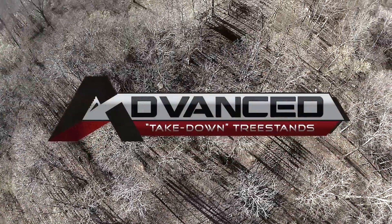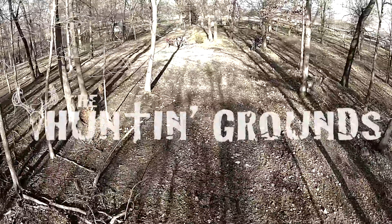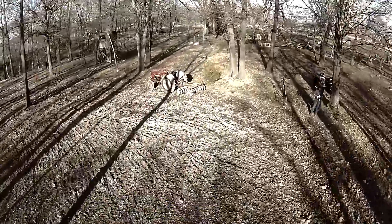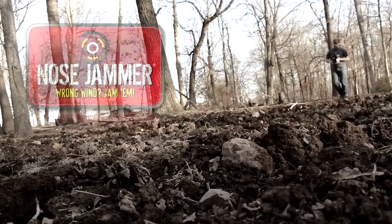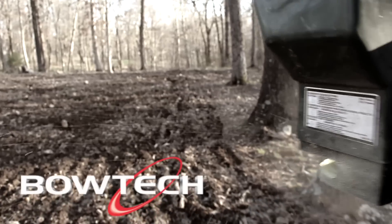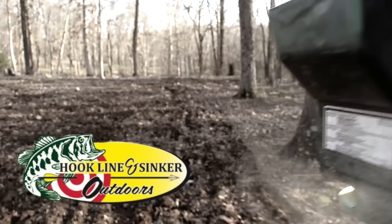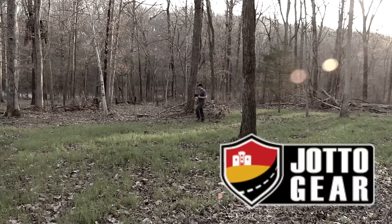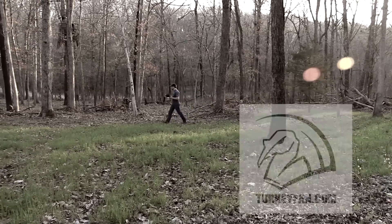Advanced Takedown Tree Stands presents The Hunting Grounds. Also brought to you by Eagle Seed, Four Wheel Concept, Nose Jammer, Dirt Nap Gear, Spy Point, Bow Tech, Cross Country Camo, Hook Line Sinker Outdoors, Shea Bug Designs, Tradition Game Calls, Jato Gear, Popeyes of Northwest Arkansas, and Turkey Fam.